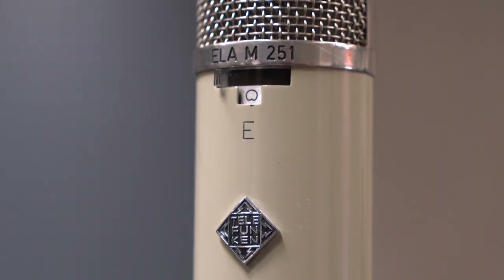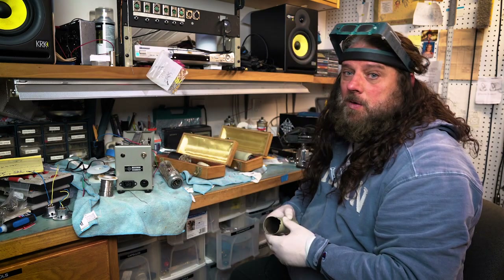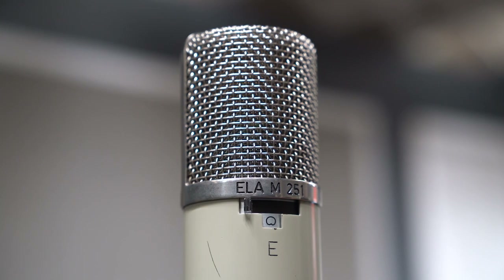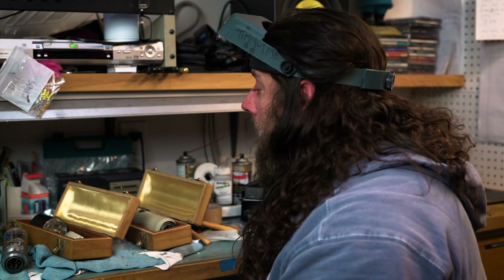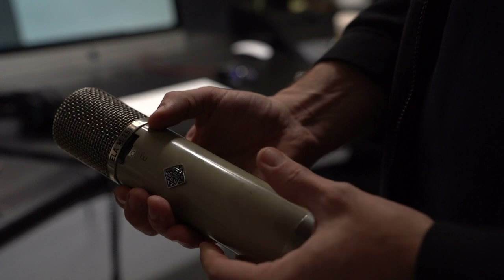They're Telefunken-badged microphones. Telefunken at that time did not make microphones — they were just a distributor. They had a falling out with Neumann, so AKG jumped at the chance to make a large diaphragm condenser mic for Telefunken. This is what they came up with.